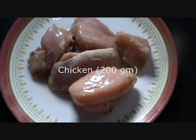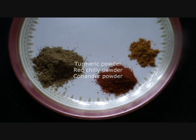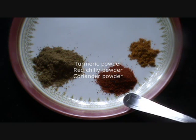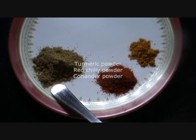The ingredients required would be chicken 200 grams, ginger garlic paste 1 tbsp, yogurt half a cup. The spices required would be turmeric powder about a pinch, chili powder 1 tsp and coriander powder — this would be a little more than 1 tsp.